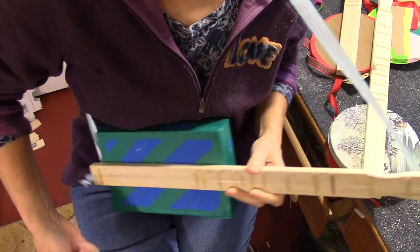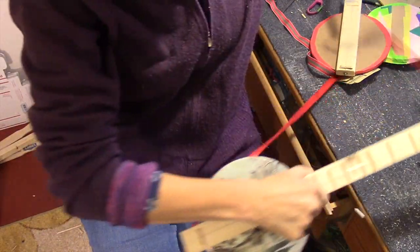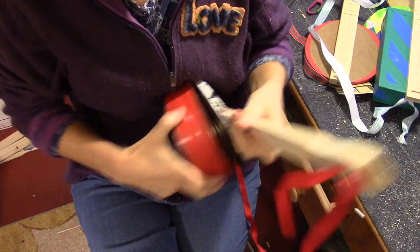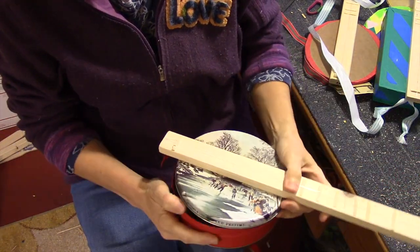Let me show you a few of the other instruments. This one is made out of a can — you can either take the back off of it and put stuff in it.